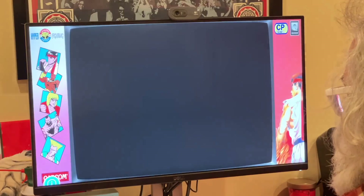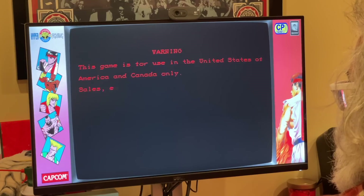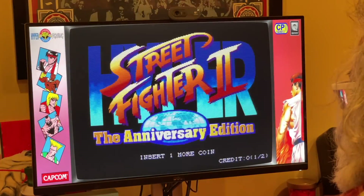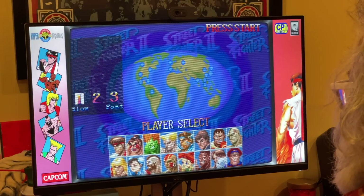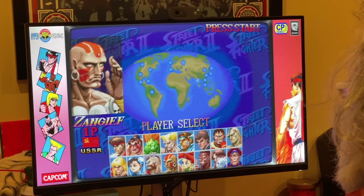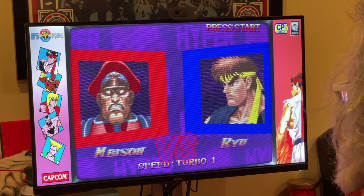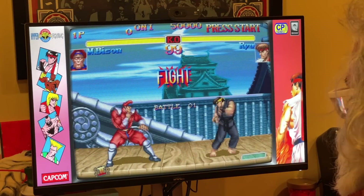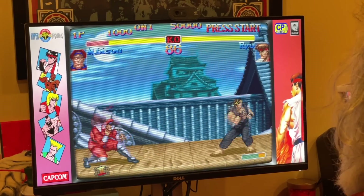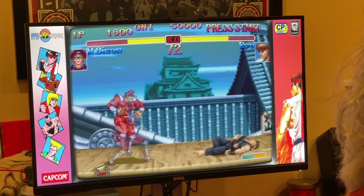If you know where to look, you can find pre-built game collections ready to go. It's become somewhat of a Thanksgiving and Christmas tradition for me to go back and play some classic games, and I can't wait to experience some of these with my son. A system like this makes a great base for a MAME cabinet, but they also play just fine with a 1080p monitor and game controllers.